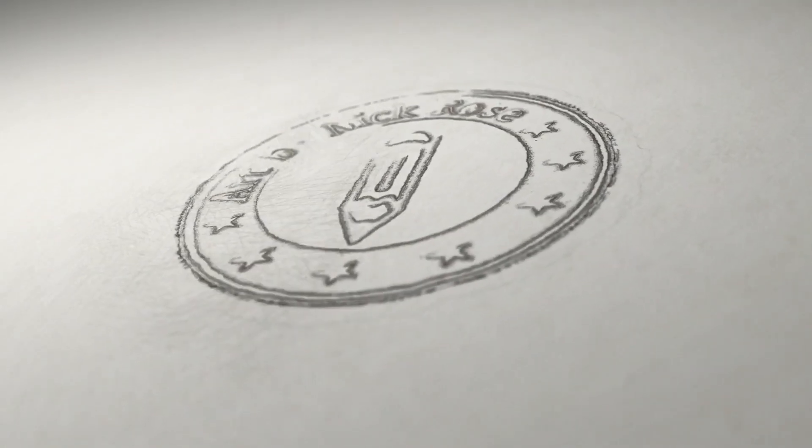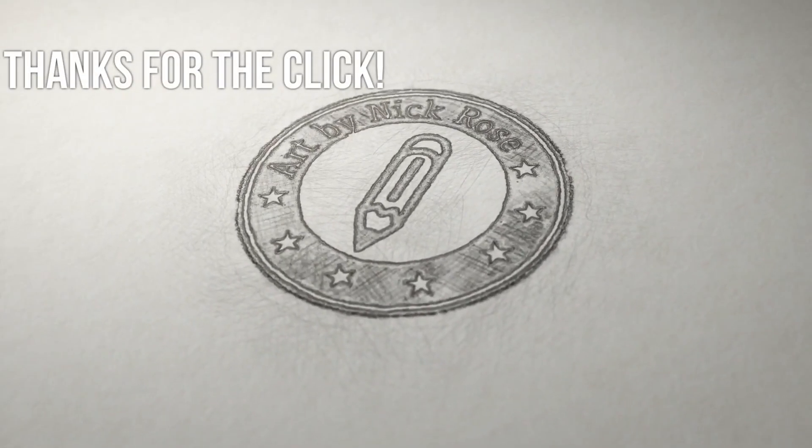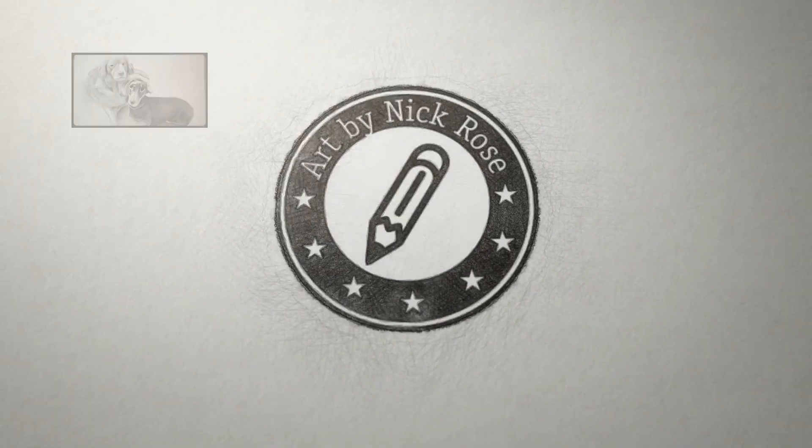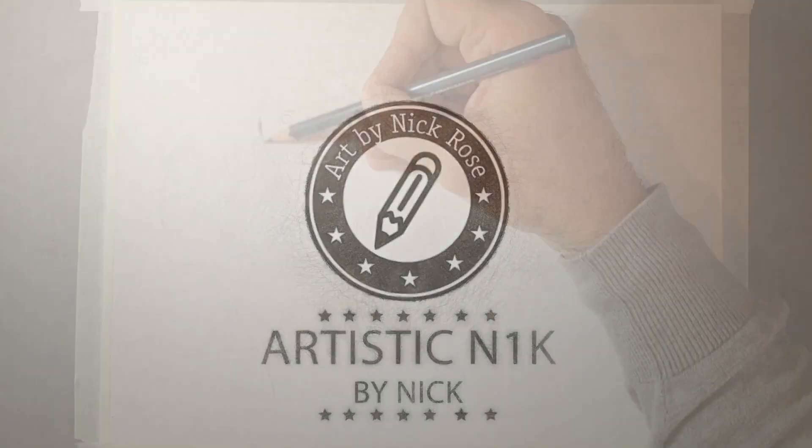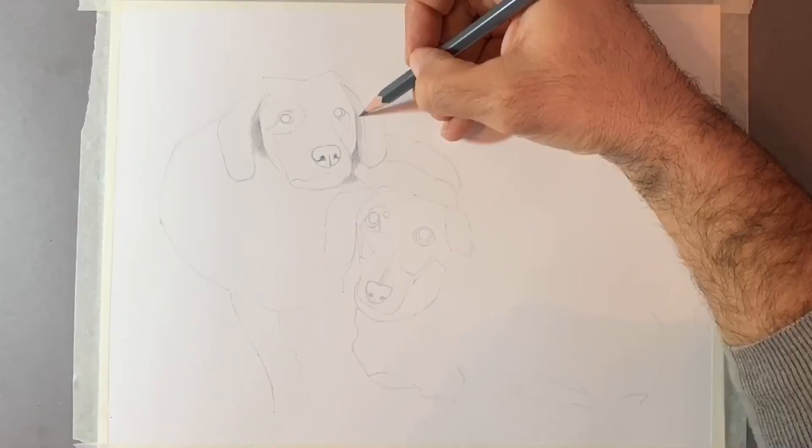Hey there guys, Artistic Nick here. Thanks for the click. In today's drawing tutorial, I'm going to be showing you how to draw realistic dogs using graphite pencils only. Thank you so much for joining me in today's video.